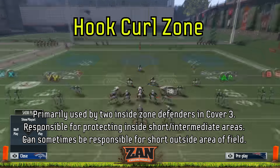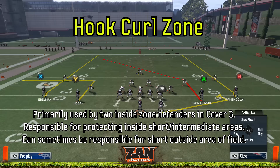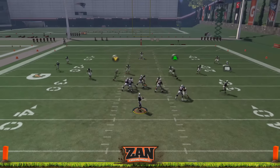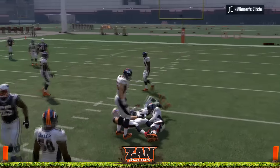Hook curl zones are primarily used by the inside two zone defenders in a cover three. They're responsible for protecting the inside short and intermediate areas of the field, but can sometimes be responsible for short outside areas as well. Notice how these hook curl zones respond to drags, slants, and en routes over the middle by slot receivers.